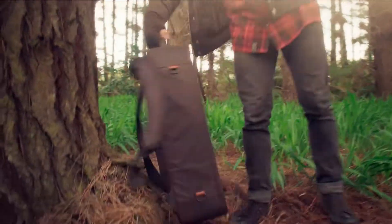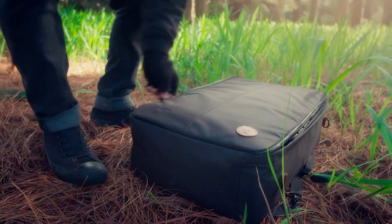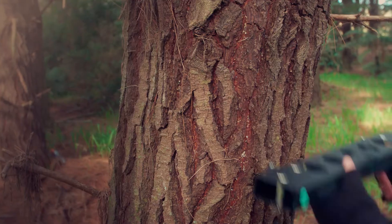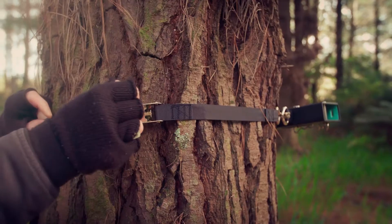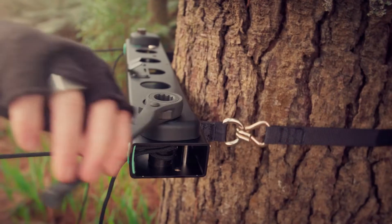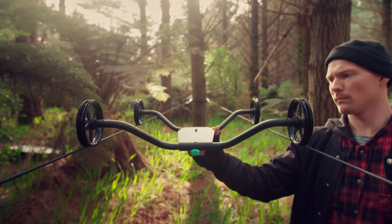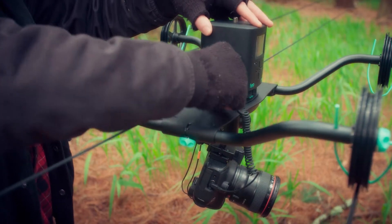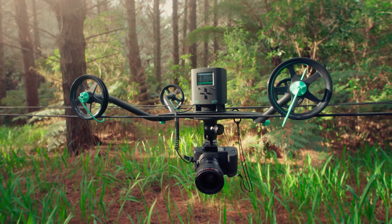We also focused on quick set-up, removing the need for tools as much as possible, and utilising quick-release design. Attach the brackets to two fixing points, lock the ropes off, then simply tighten the other end. Place the carriage on top and click on the Genie to program full motion control. The link cable enables camera triggering to ensure your images are razor sharp.